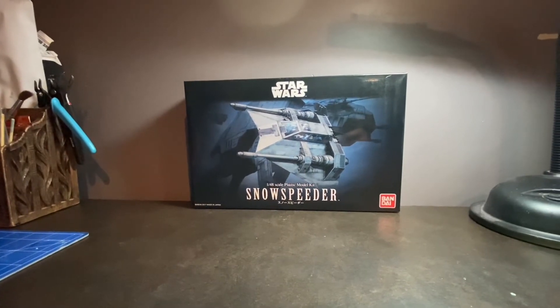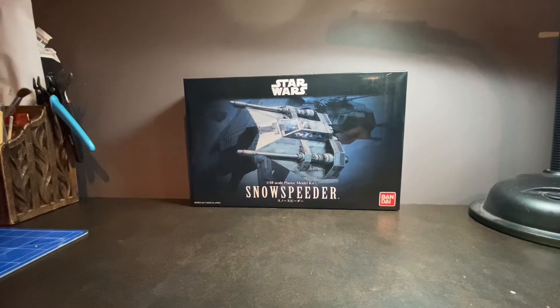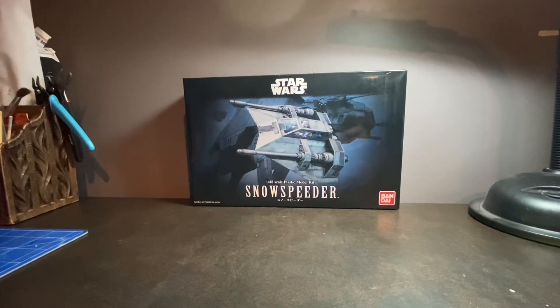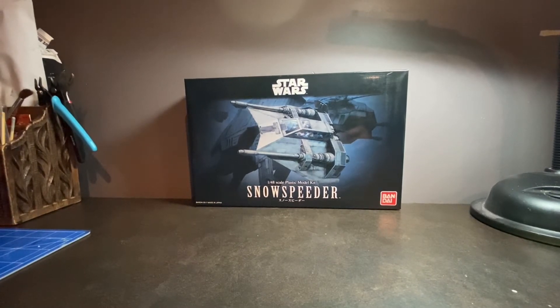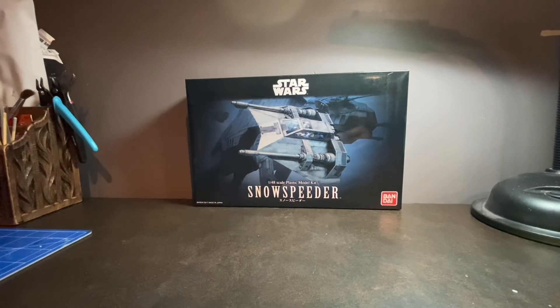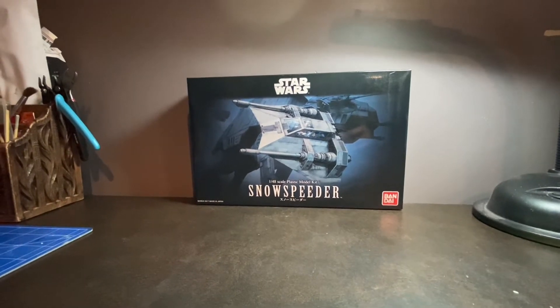I'm really looking forward to this. Christmas has always been such a huge part of my life — it's always been a great time. When I think back on some of these toys, it just brings a smile to my face.